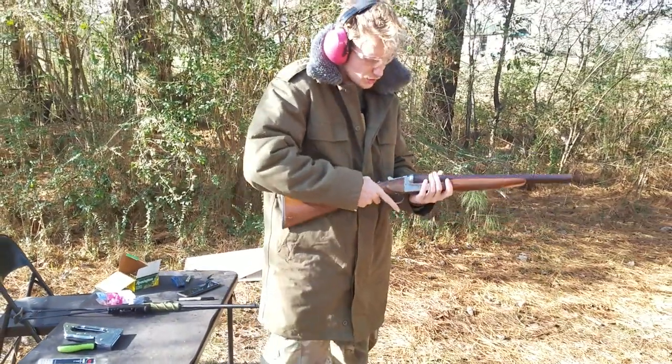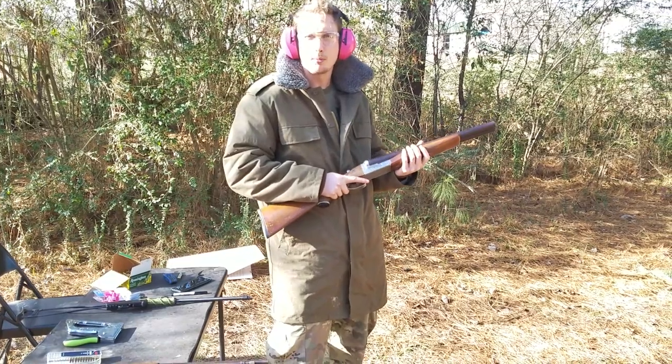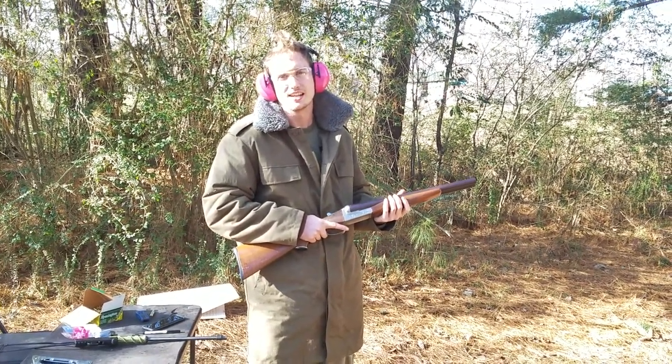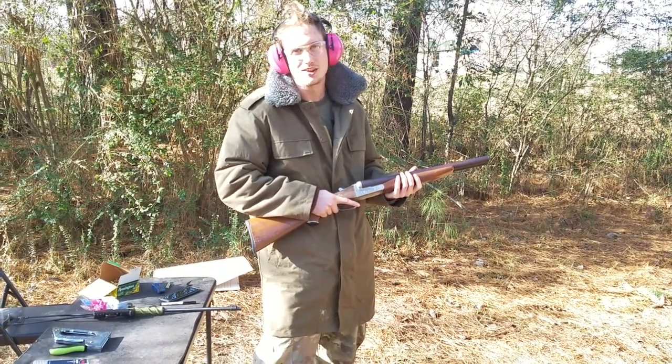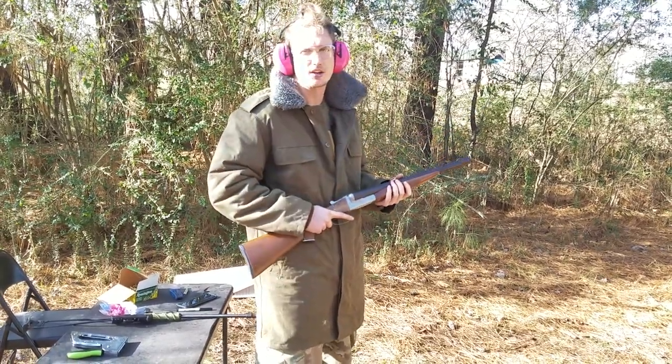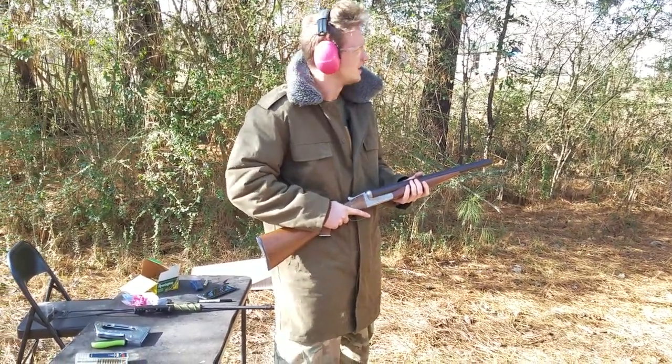So the shotgun does have a bit of a problem — if you pull the wrong trigger first, you'll get both barrels. This has resulted in injury in the past. We're trying to avoid that and pull the rear trigger and see how we pattern at 20 yards. So let's check it out here.